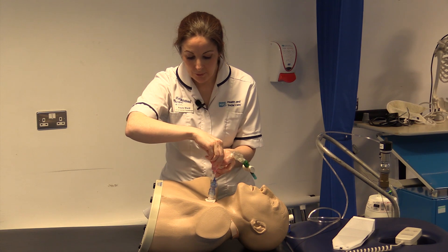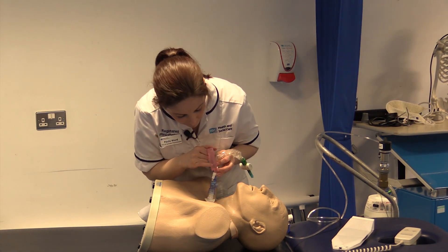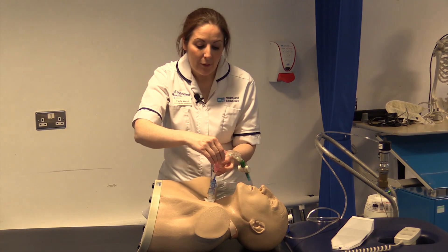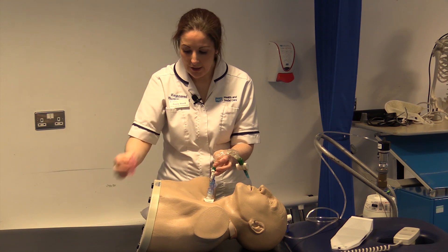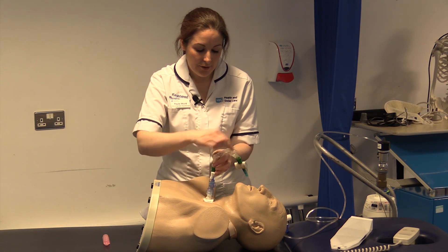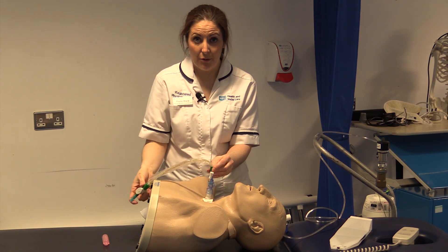On the side of the vial it's marked in five mils and we just pour five mils down initially and see how the patient reacts. Then take this out, cover and lift this out, and carry on with our physiotherapy treatment.